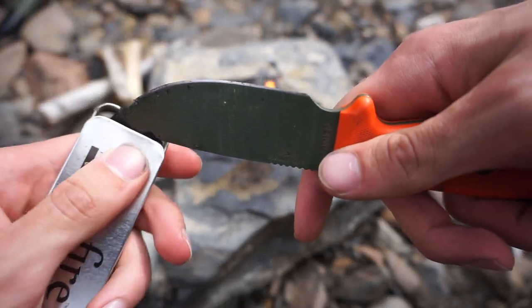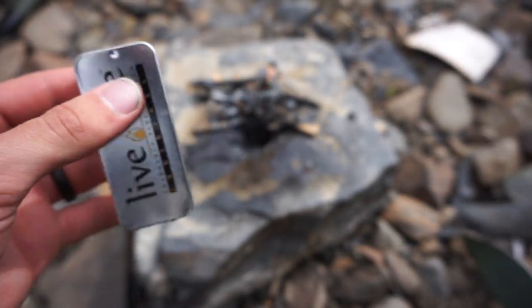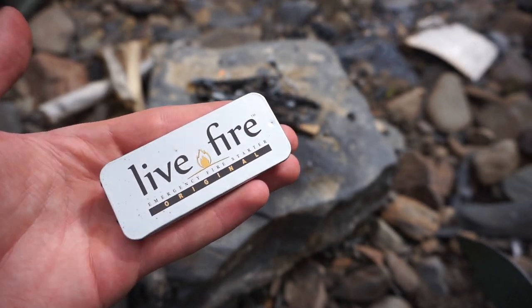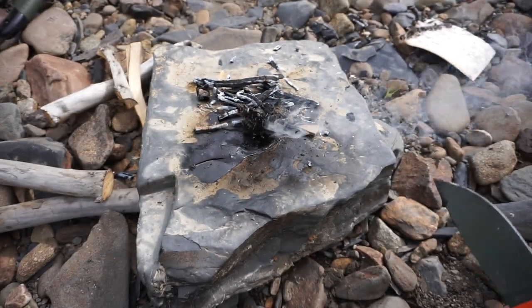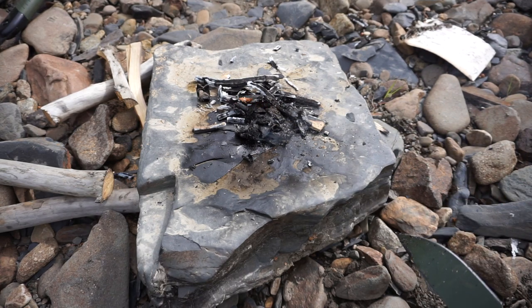I actually had to fluff it up a little bit because it just was not wanting to go. Sadly, I'm pretty disappointed with how well it burnt because I was expecting a lot more. I was expecting it to be much like Tinder Quick — how easy it is to catch and how well it burns. Even Tinder Quick burns far easier than this.